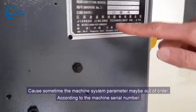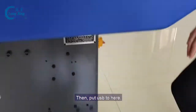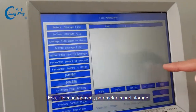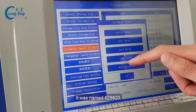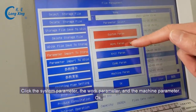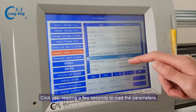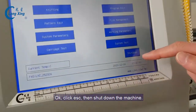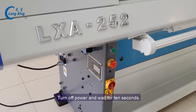According to the machine serial number, it's file named 'file620'. Then we put the USB here: ESC, file management, parameter import to storage — it's named 'file620-0'. Click system parameter, work parameter and machine parameter, OK, yes — wait a few seconds for loading system parameters. Then ESC, shutdown machine and turn off power. OK.